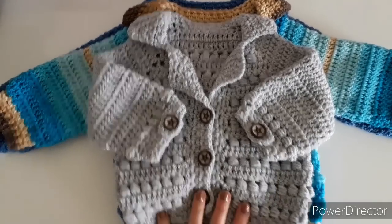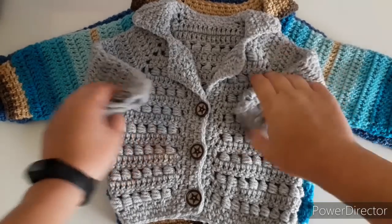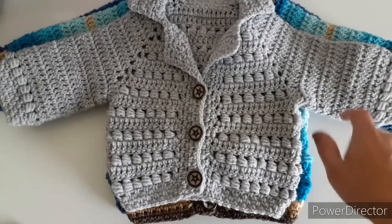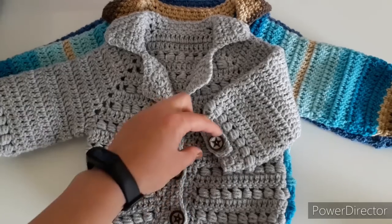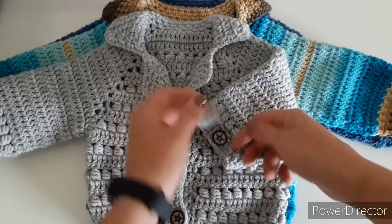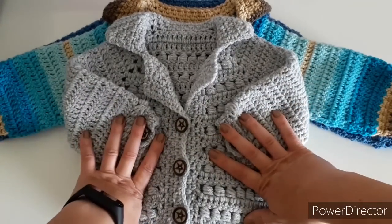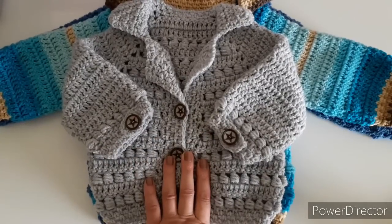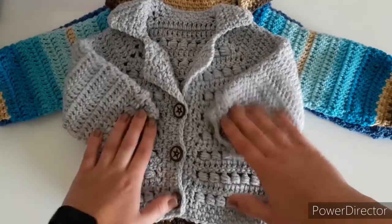Hi everyone! Today I want to get you interested in making this baby jacket with me. I call it the bomber jacket. As you can see, it is not very difficult to make. Most of the jacket is a two-row repeat: a double crochet row and a bead stitch row. The bottom edging and collar are a moss stitch. It has a nice little detail on the end of the sleeve, but the button part is perhaps the most difficult part of the whole cardigan. This small size is up to three months old, and I got away with a 100-gram skein to make it.